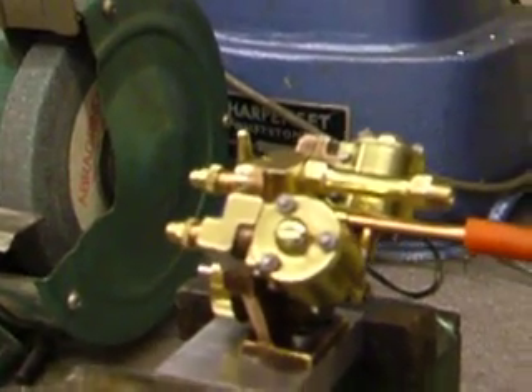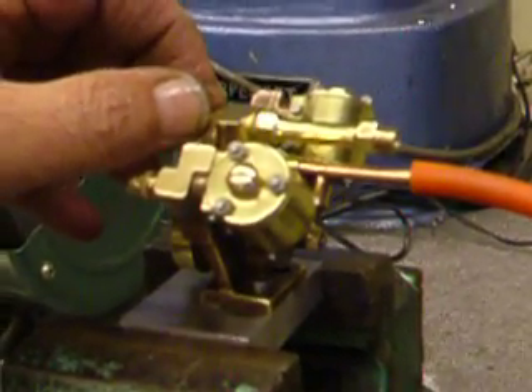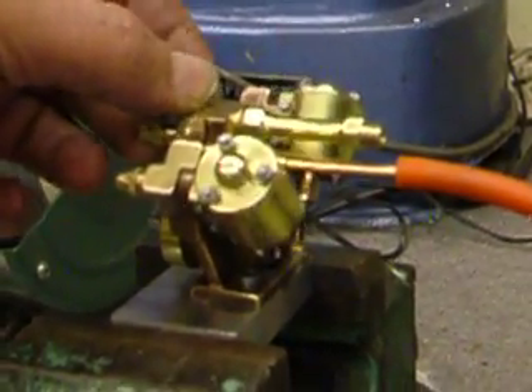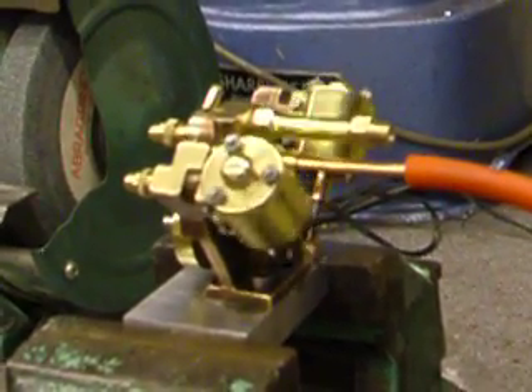Now this is only on about 2 or 3 PSI, so I'm going to put the throttle fully one way. And as you can see it ticks over very very nicely.